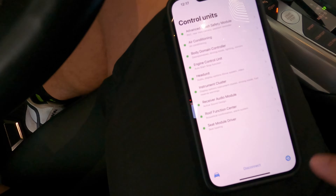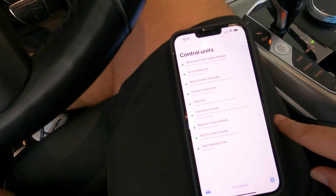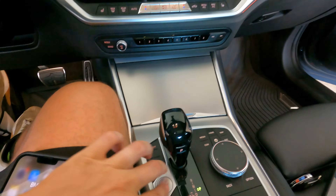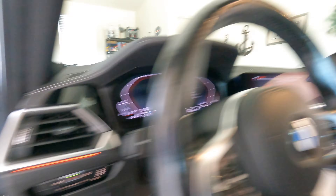Let's back out of here — hit Disconnect once coding has been successful. It's disconnected. We're going to cut the car off and then pull the adapter straight out — easy as that.